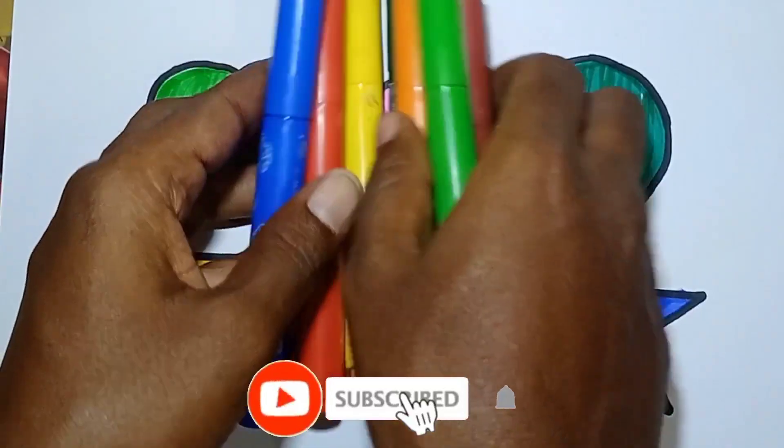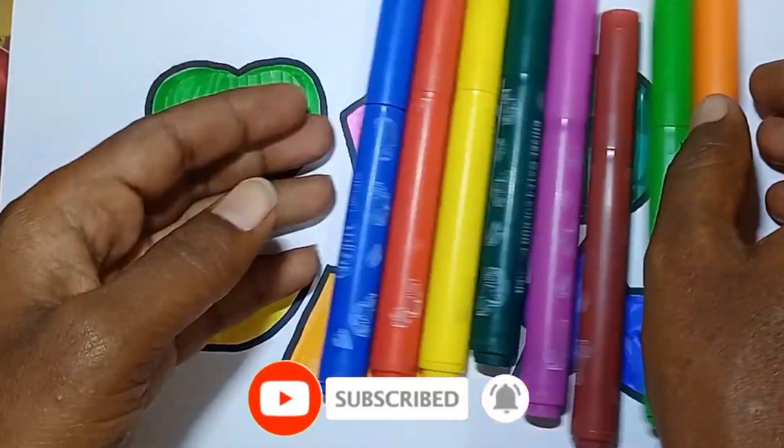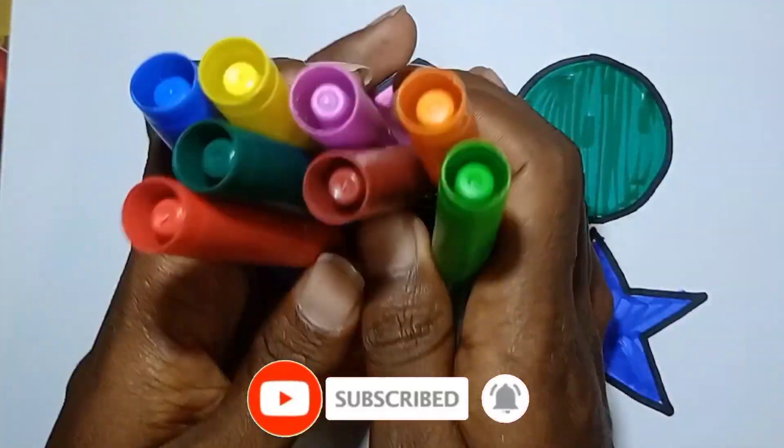Hello kids, subscribe, like, and share. Thank you for watching.